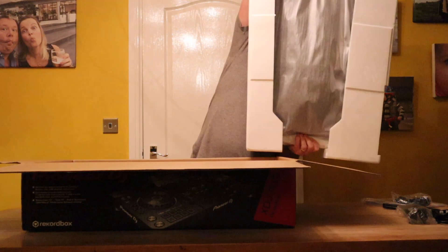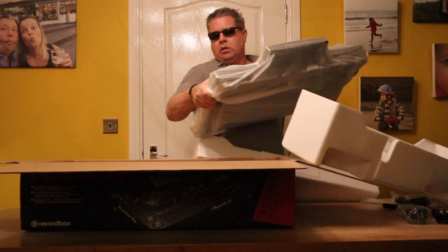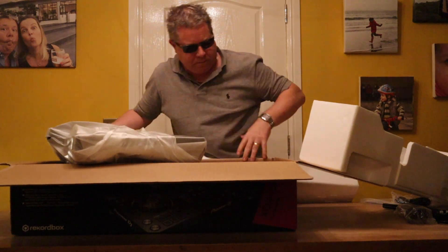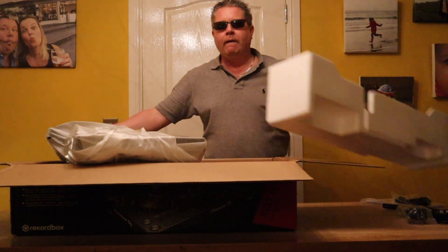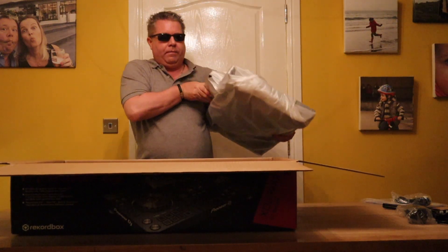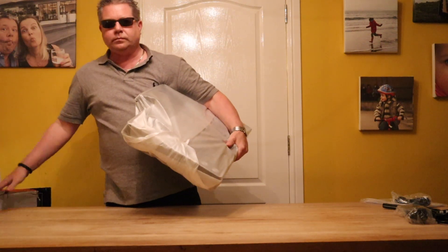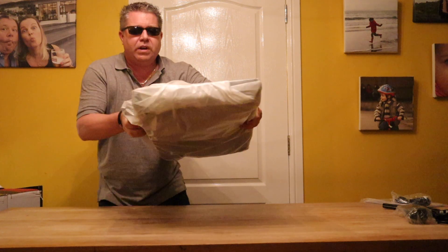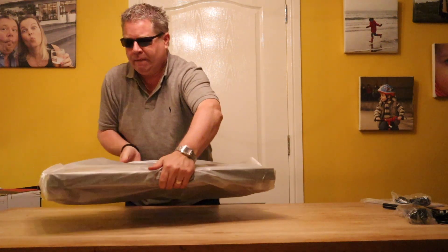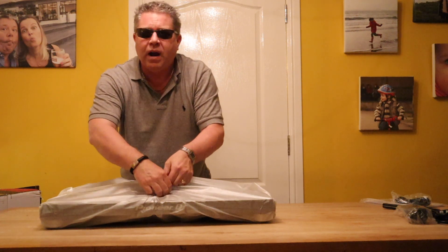There we go, let's get rid of all this packing rubbish. And one empty box. Lots of sellotape and stuff everywhere on this.